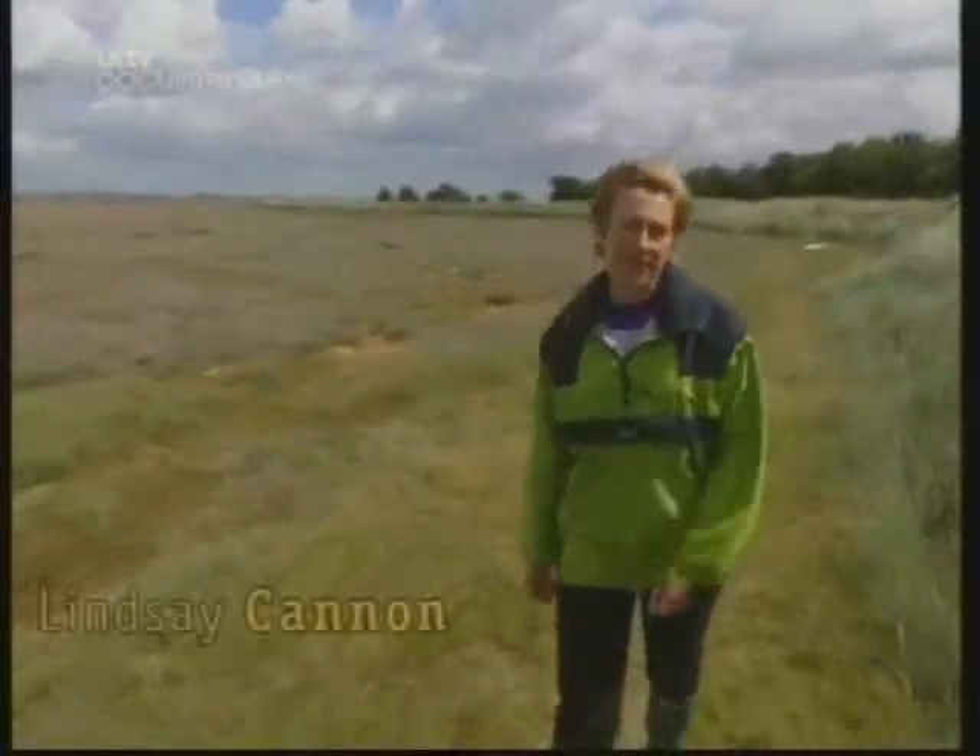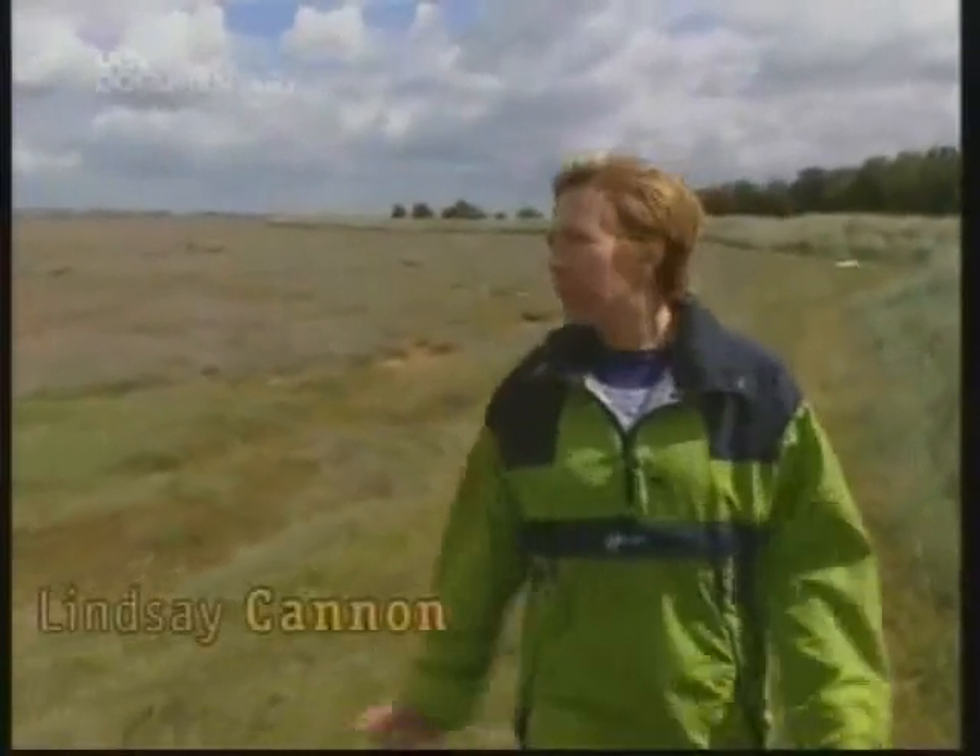This is Horsey Island, surrounded by a thousand hectares of salt marsh. It might not look much, but some would say it's the UK equivalent of the rainforest — it's endangered and teeming with wildlife.